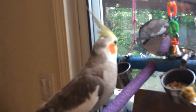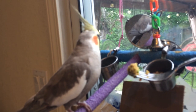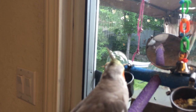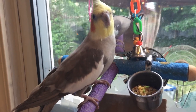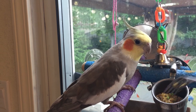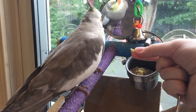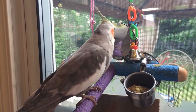Hey Guido, would you like to try some of my muffin? No? You sure? Doesn't it smell good? Come here, just try some of it. You know you want it. No? Not at all?